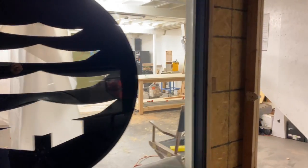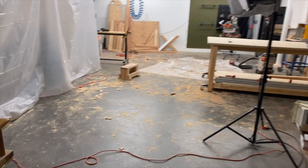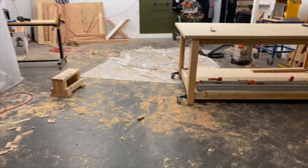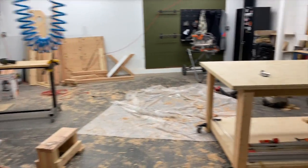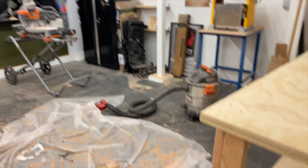Alright, we just made it in here to the studio. Here's how the studio is looking after that table build. Yeah, pretty rough. I mean we got stuff everywhere, cords everywhere, there's obviously sawdust everywhere. I filled up that shop vac more times than I can count. So we're gonna go ahead and get this place sorted up, and then like I mentioned we've got a couple things to unbox and set up.